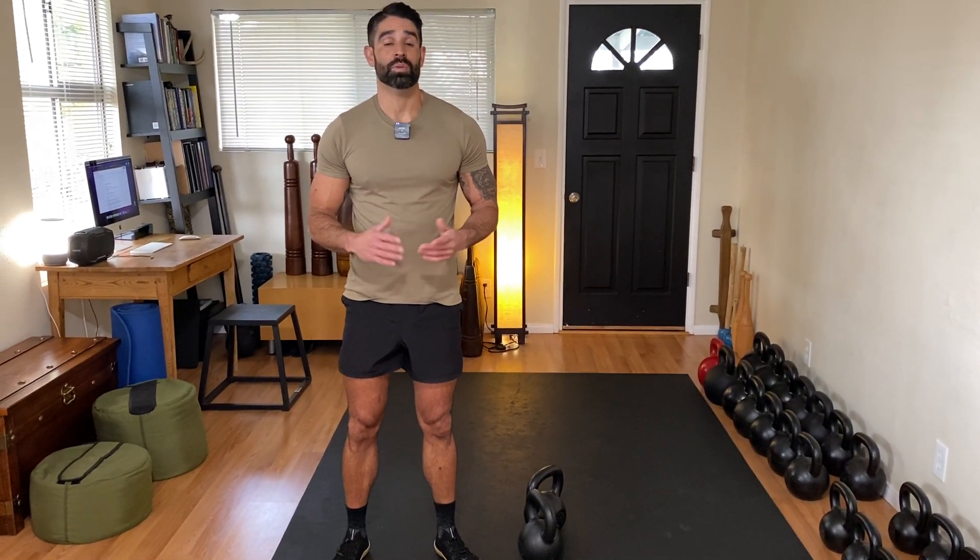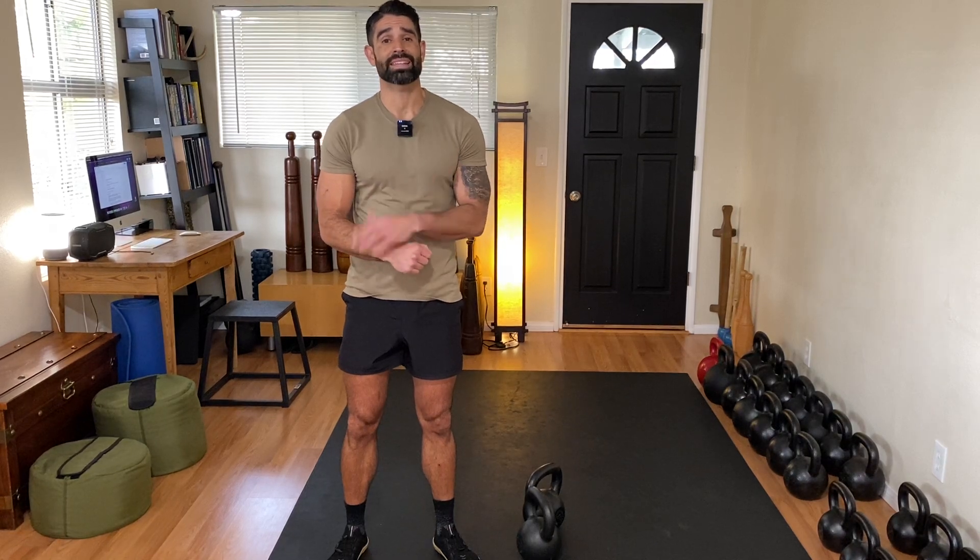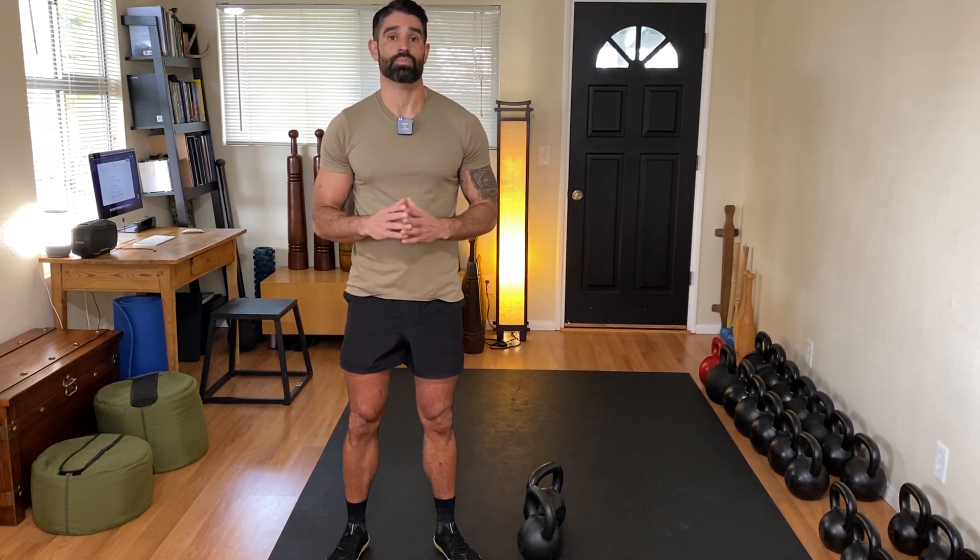A common issue with people new to kettlebells is banging the wrist on the clean. Sometimes people just give up, but if you're following this course, that's not who you are. A lot of people will just revert to wearing wristbands. However, that's just a band-aid approach. You need to learn proper form.